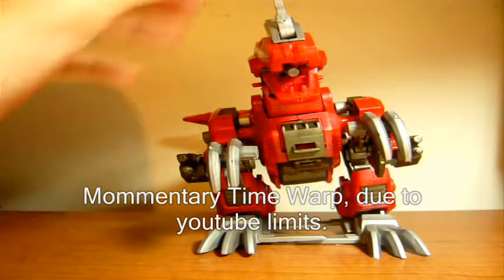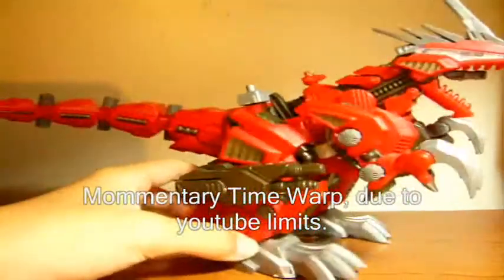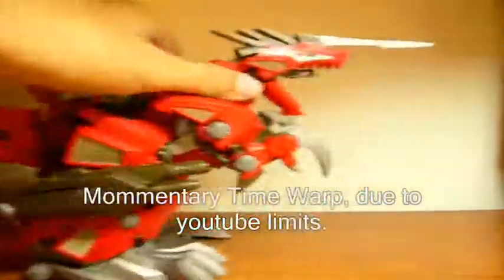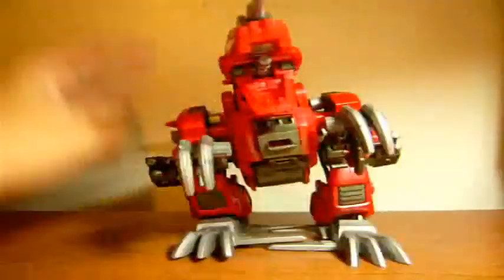Half of you guys probably never heard of Zoids. It was basically a show about giant animal-like robots killing each other, violently. That's basically the whole explanation of the show. This guy, his name is Genobreaker. He breaks Genos, so his name is Geno — you better run, he'll break you. He'll break you in half. And he'll shake you with his fish shanks. He'll be like, 'I will fish shake you, boosters!' And he will eat your face!